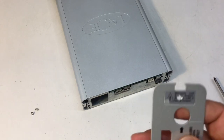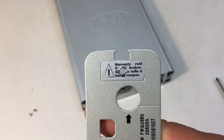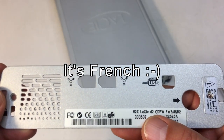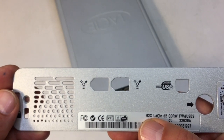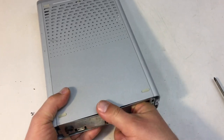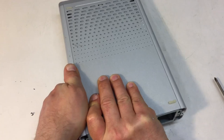Nothing much on the warning sticker — just 'warranty void if broken.' This says 'la CD2, CDRV, FireWire and USB 2.' 52 speed — at least, I was fighting with the focus. Now we're back down here and I guess we can slide the sides off.